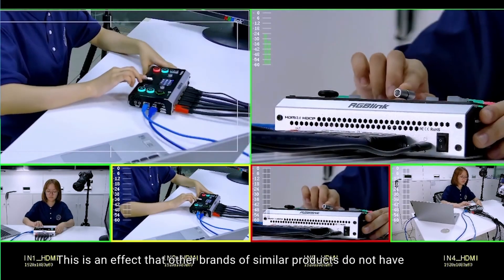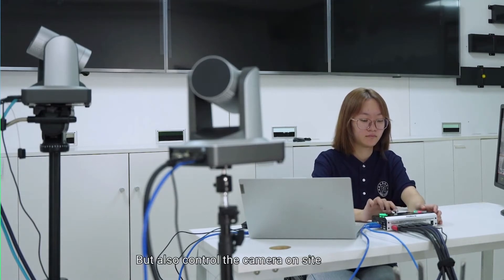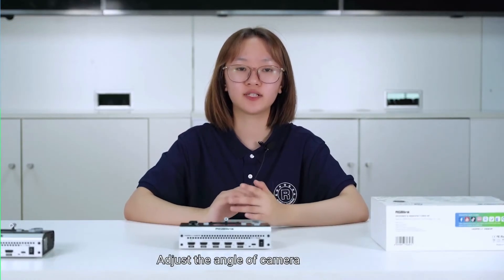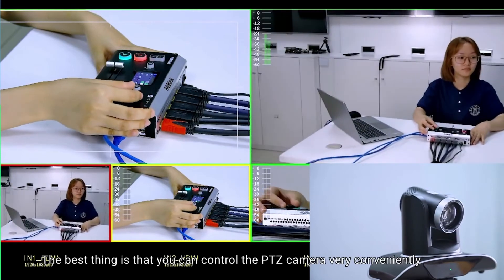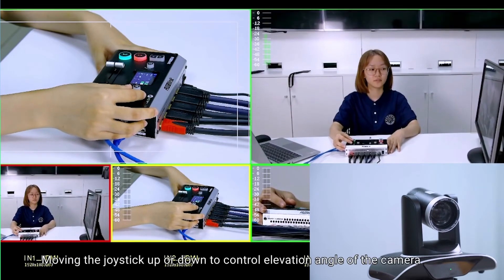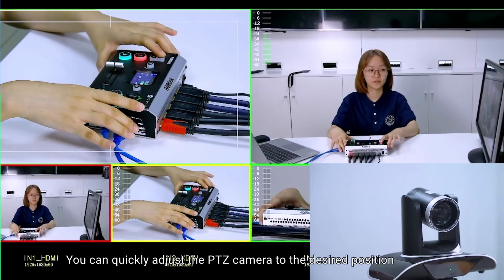This is an effect that other brands of similar products do not have. More and more live streaming applications need the anchor to monitor multiple pictures and also control the camera. Different from Mini Plus, there is no need to rotate a knob to control PTZ, and no need to navigate a menu to adjust the camera angle. The joystick enables intuitive PTZ control — move it left or right to control the horizontal angle, up or down to control the vertical angle, with up and down buttons in the upper left corner to adjust focus.